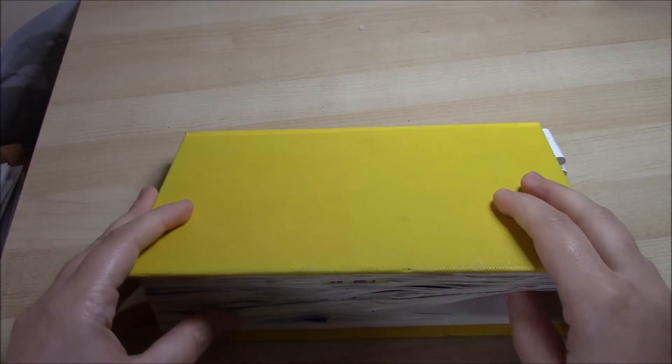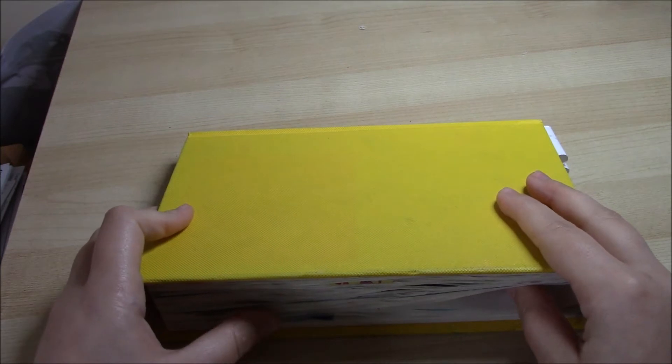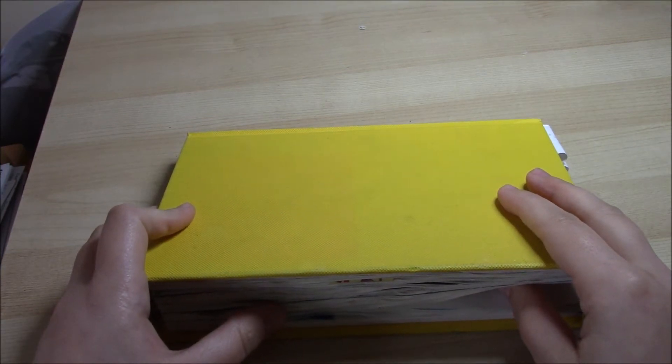Hello everybody and welcome to my channel. Today I'm going to be showing you the progress I have made in my sketchbook from Sunday the 8th of May to Saturday the 14th of May.